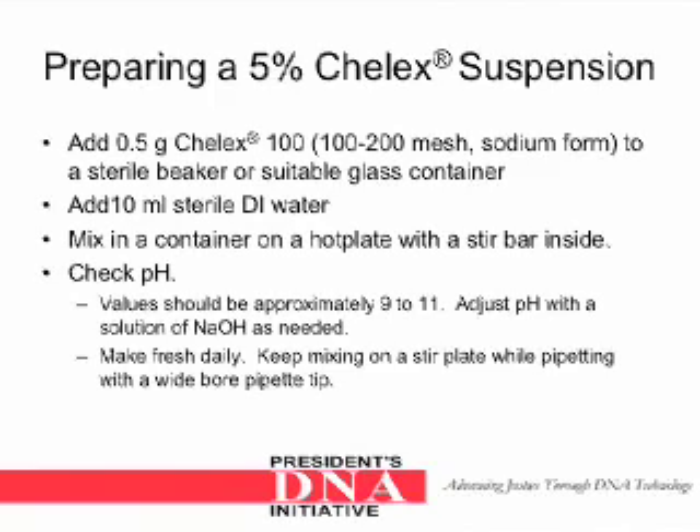Preparing a 5% Keylex suspension. Add 0.5 grams of Keylex 100, a 100-200 mesh sodium form, to a sterile beaker or suitable glass container. Add 10 milliliters of sterile DI water. Mix in a container on a hot plate with a stir bar inside. Check the pH — the value should be approximately 9 to 11. Adjust the pH with a solution of sodium hydroxide as needed. Since the Keylex beads settle quickly, stirring on a stir plate should be done while pipetting. A wide-bore pipette tip should be used.